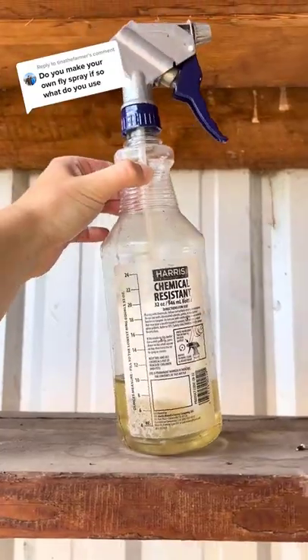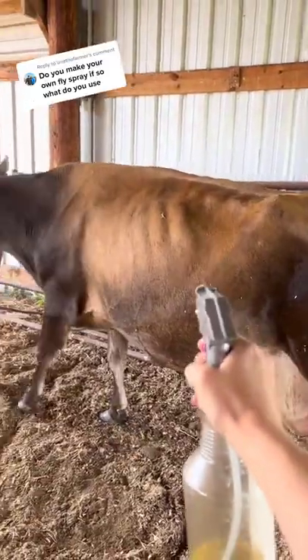I just fill a spray bottle like this, and then I just spray, spray, spray.